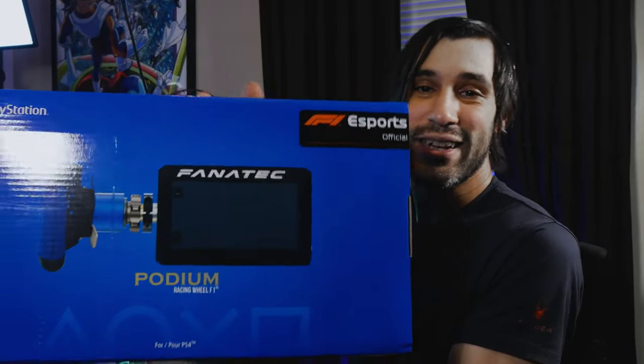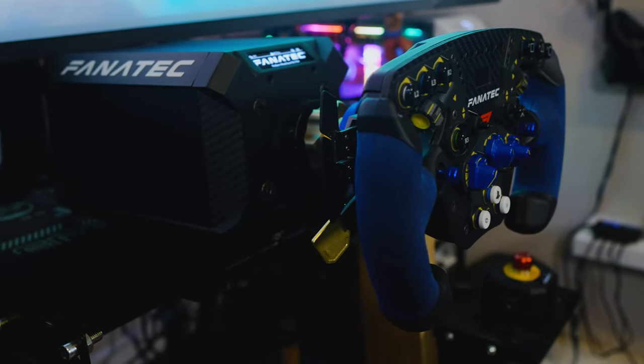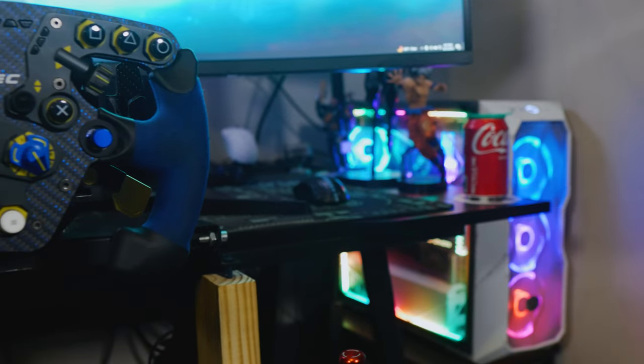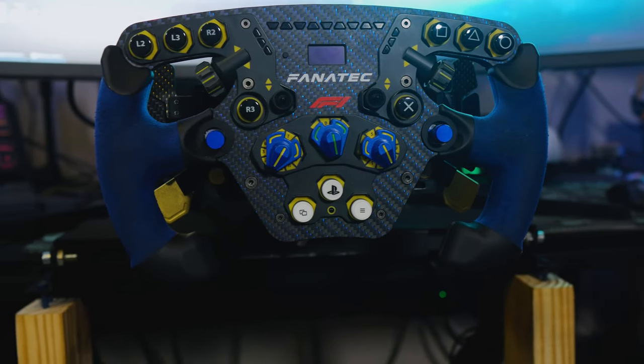I managed to get my hands on the Fanatec Podium DD1 wheelbase — this is not a toy. A couple things I wanted to bring up: this thing is very heavy, it's got a carbon fiber wrap around it, it's made out of majority metal with some plastic. This is a direct drive — it's not like your other Logitech wheelbases that are gear or belt driven. The wheel comes with the base, it's an F1 branded wheel with a PlayStation color scheme and a really nice blue shiny hint along with the carbon fiber.